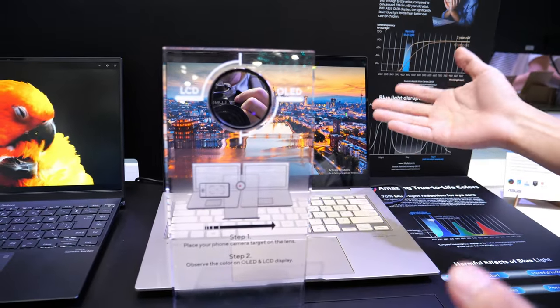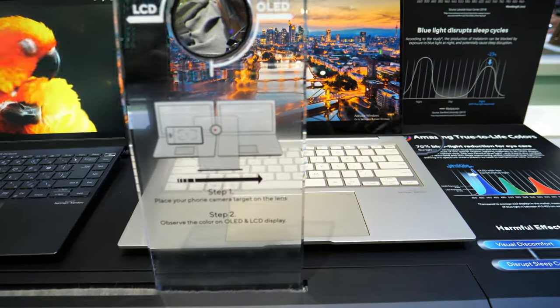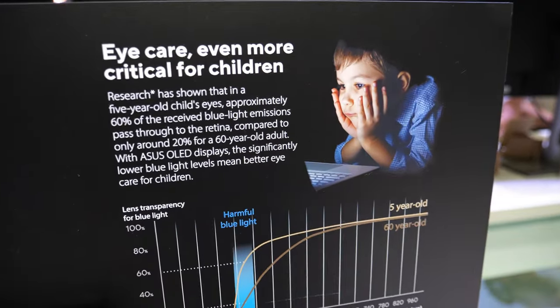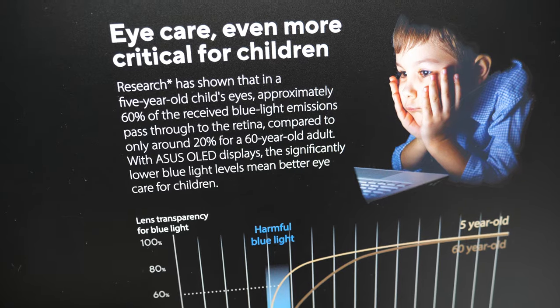This illustrates how our panel can filter out harmful blue light and provide good eye care for children and laptop users. A lot of these blue light filter features are now available.